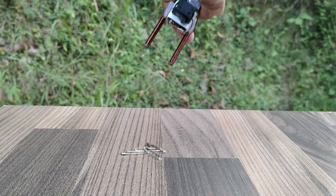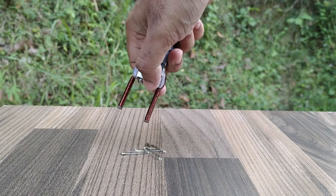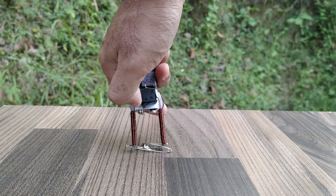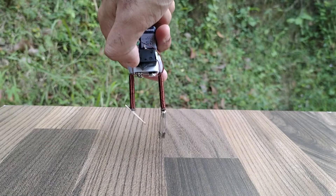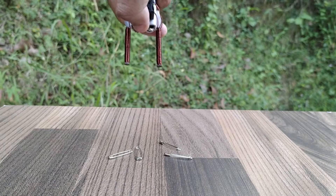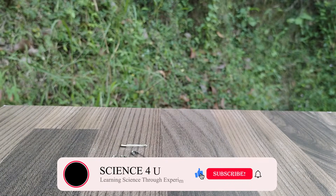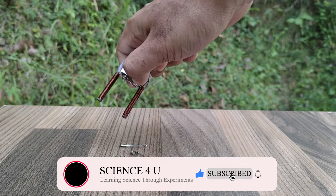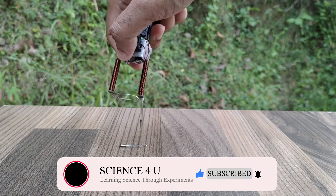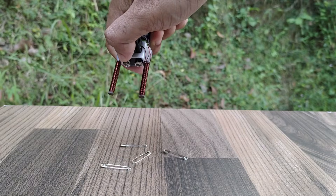The electromagnet is also used to lift some safety pins. If you have liked the video, please don't forget to subscribe to my channel to watch more interesting experiments and DIY projects in the future. Thank you.